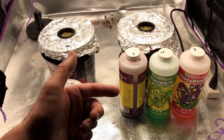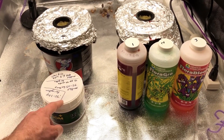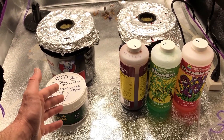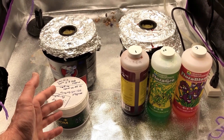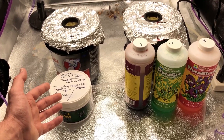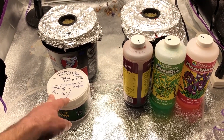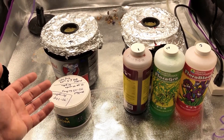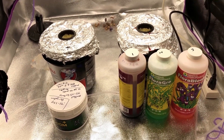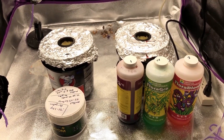One thing I'll add before we get to the end of this video: the powder nutrients actually kind of smell like a multivitamin if you've ever taken supplements before. That kind of makes sense because I'm assuming there's citric acid in there, plus other minerals, which is what you'd find in a multivitamin. So with that personal note aside, let's go ahead and get towards the end of this video and see what happens.